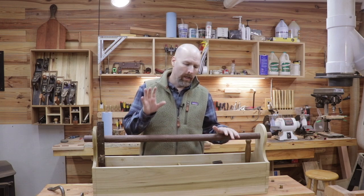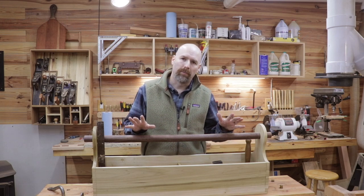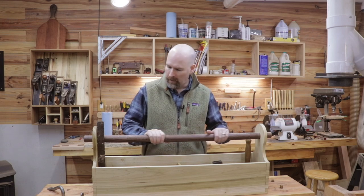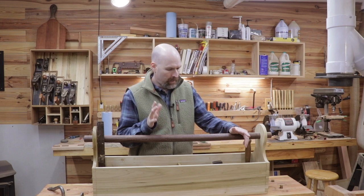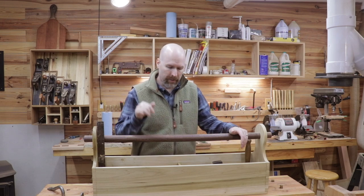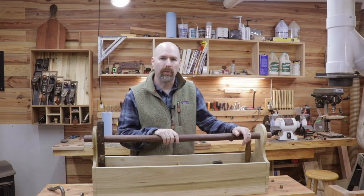If you're new, I'm in preparations to build a timber frame cabin, and the first step for me was to collect all the hand tools that I'm going to need for the project, and then I built this toolbox to carry all those tools around with.